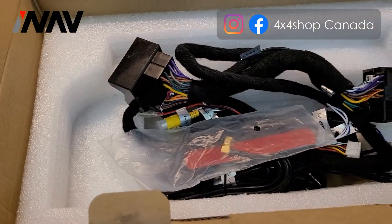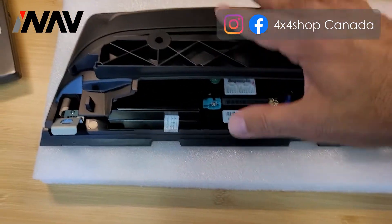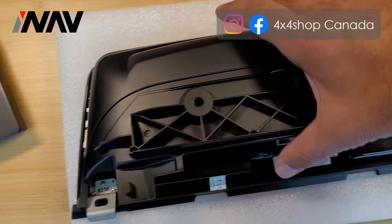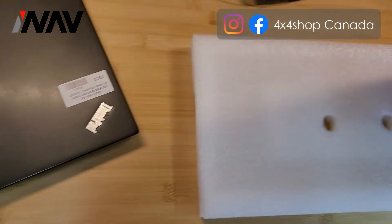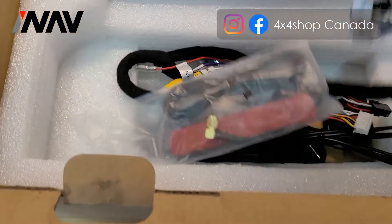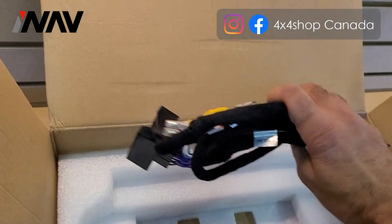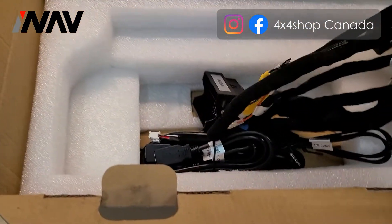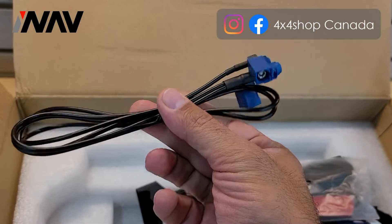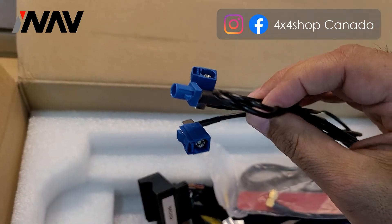This is how the packaging looks. Inside the box you get a 10.25 inch screen, it comes with a cover that replaces the factory cover at the back of the screen. You also get one main T-harness that goes at the back of the head unit, a 4G antenna, and a GPS antenna splitter to use the factory GPS antenna shared between our unit and the screen.